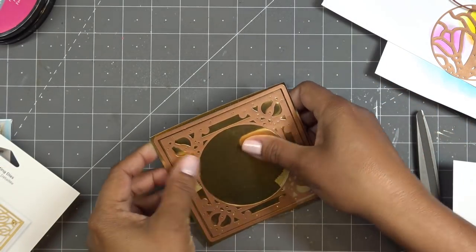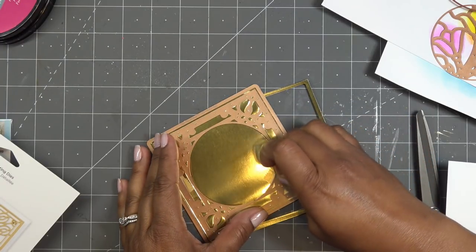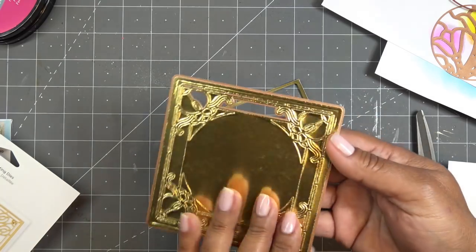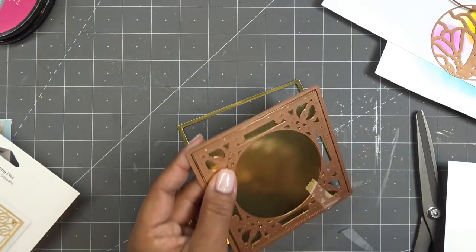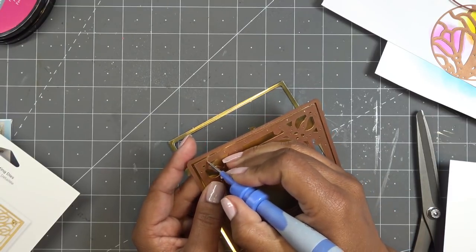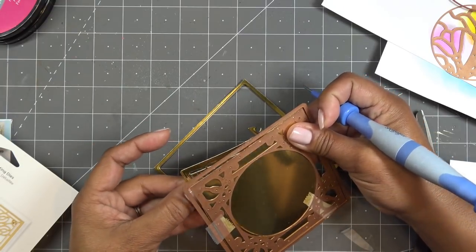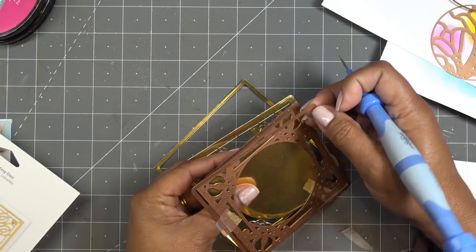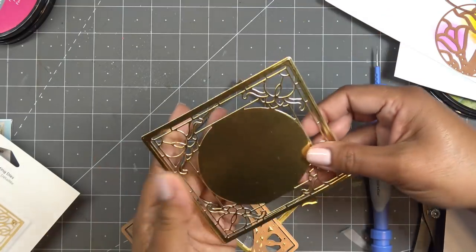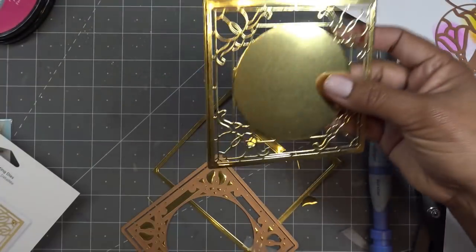Let me show you how delicate and awesome this is — oh my goodness! When you go to remove this, just be careful with it. This center piece is going to be covered up and those pieces fall away anyway. I'm going to try to get just the frame, using my ejector tool very carefully. Look at that — look at how thin these lines are and just beautiful!